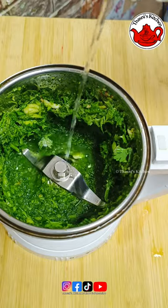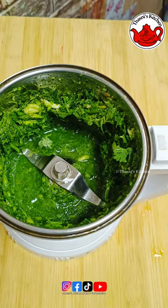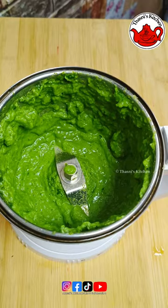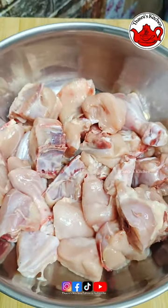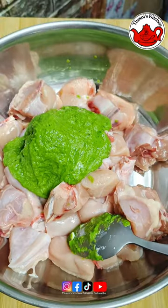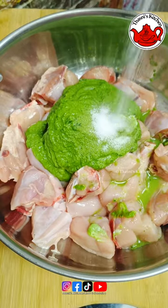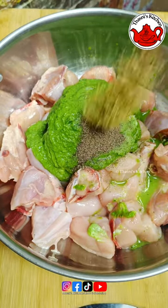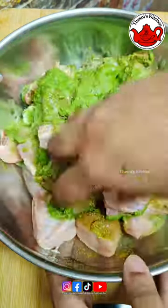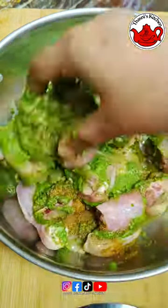This is one of the flavors. I'm going to add 1 tablespoon of muling, 1 tablespoon of curd, 1 tablespoon of chicken. Then add the chicken, 1 tablespoon of pepper, 1 tablespoon of garam masala, and mix it.